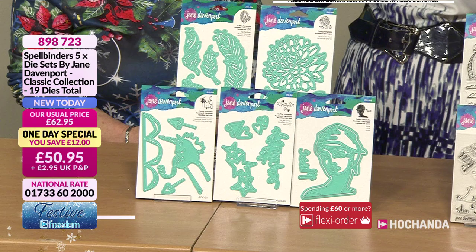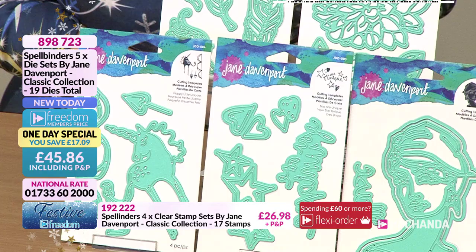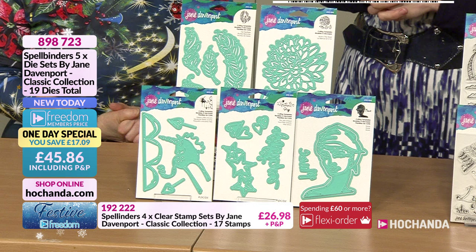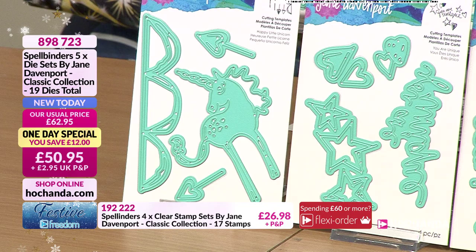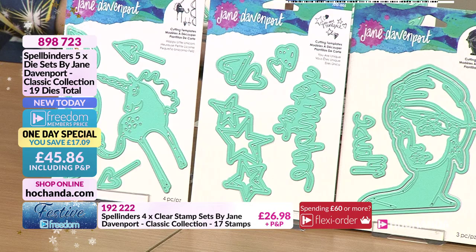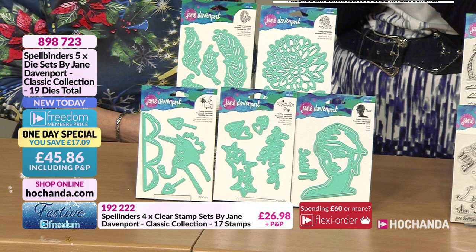We have a brand new one day special for you - a set of beautiful dies by Jane Davenport through Spellbinders. All the dies are in Jane's signature color, not the normal Spellbinders color, which is very quirky. If you didn't get them before, there's a fantastic one day special price, and because we're in the Festive Freedom event you get even better value - saving 17 pounds and nine pence with 19 dies in total.